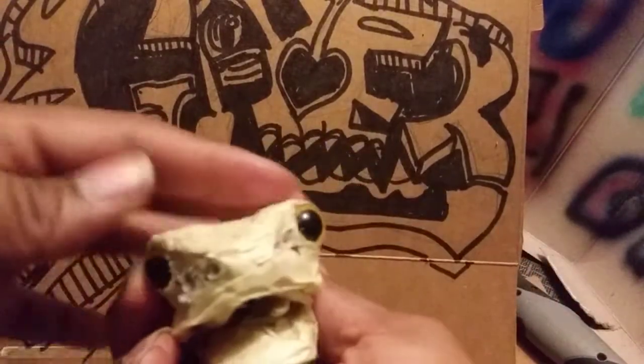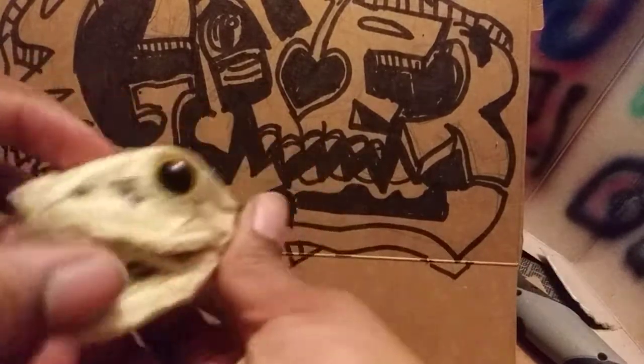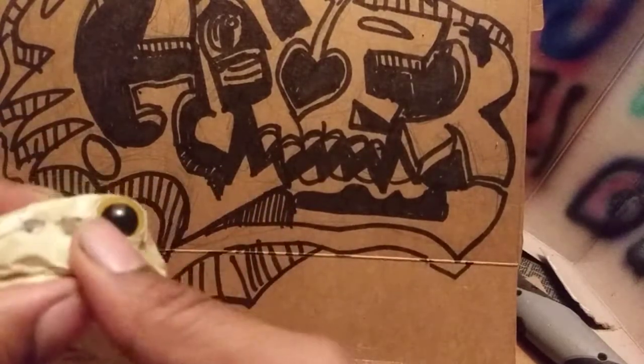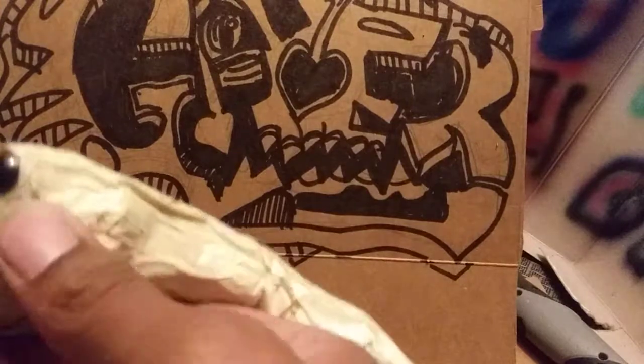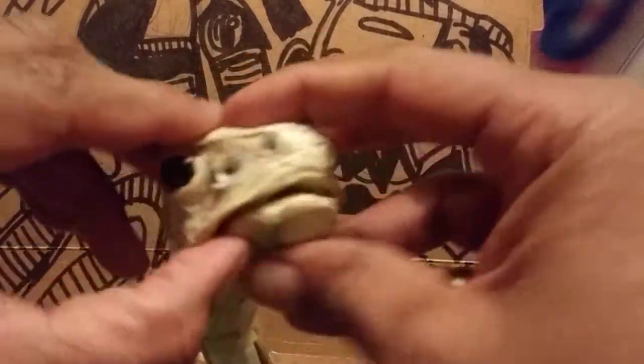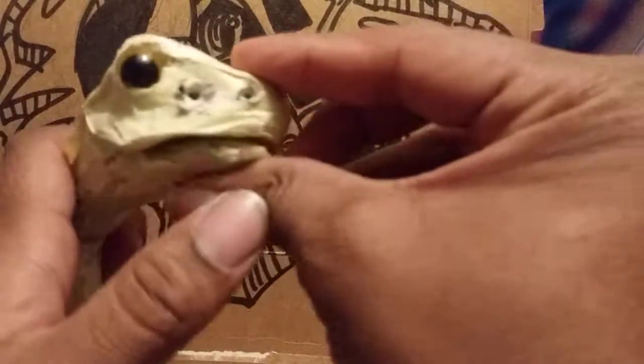Yep, for some of them I'm using carbageon as well — the carbageon — for the types of eyes. And so here it is with a sad face, a little sad and unassuming. But yes, you're a pit viper, gonna bite your face off.